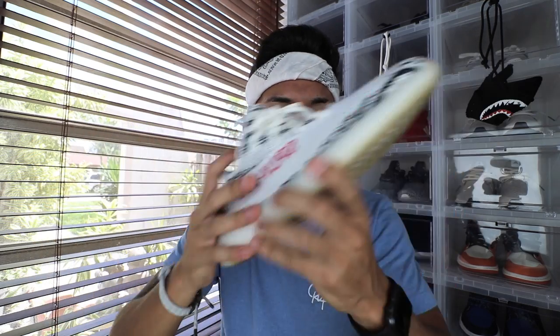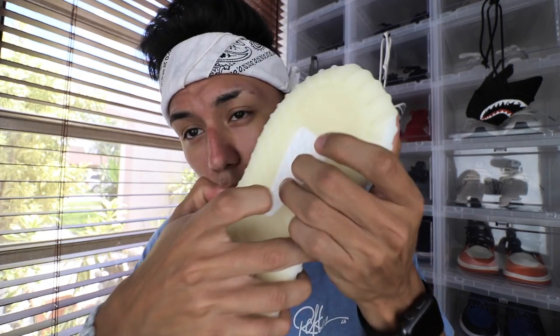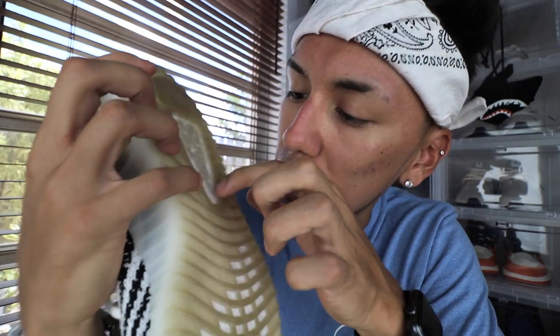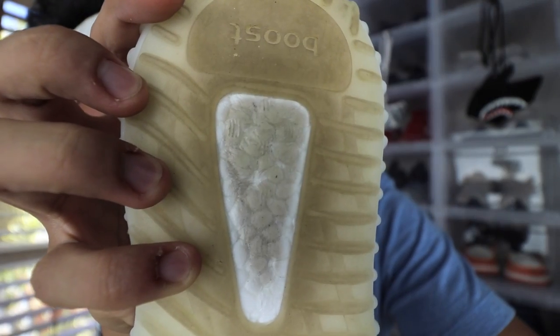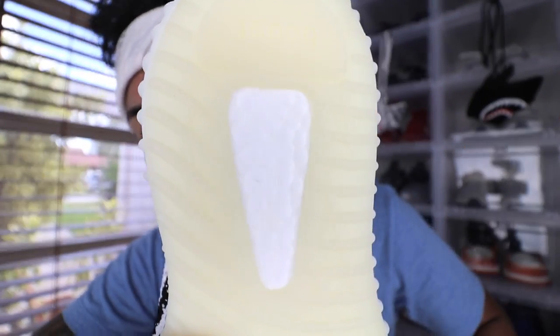Last but not least, I'm going to try to show you guys the bottoms, even though this one is dirty. The bottoms are pretty much identical — most fakes will make them identical. The only thing that usually differs between the fakes and the reals is the boost. The boost on the fakes is pretty stiff, while the V2s have a really nice soft boost. Another difference is that the boost on the fake looks very dry and wrinkly — like dry skin. The real pair right here doesn't look as wrinkly. Also, if you shine light through the real pair you can see the light through it, but on the fake pair the light barely goes through.